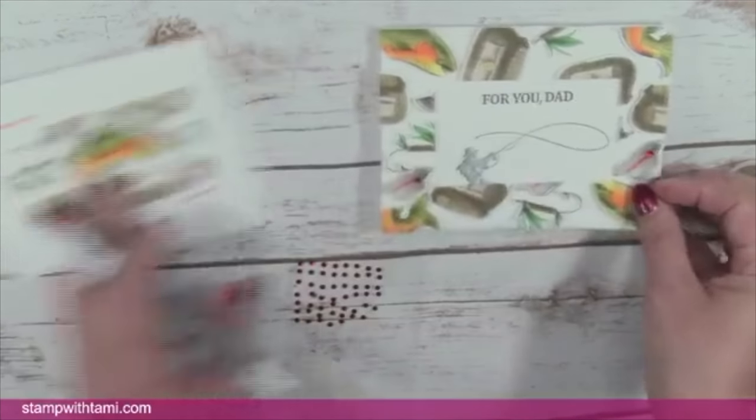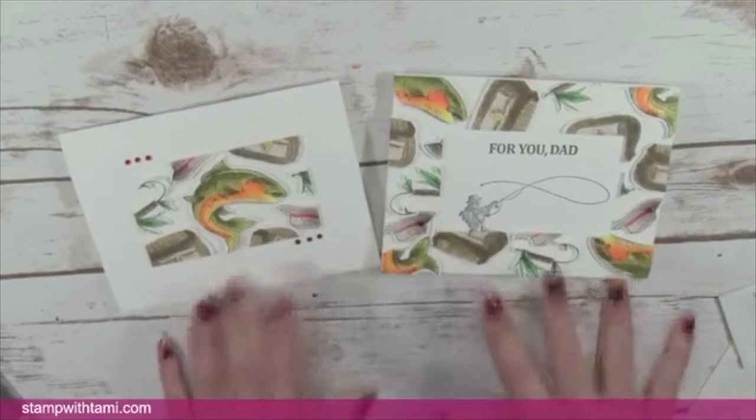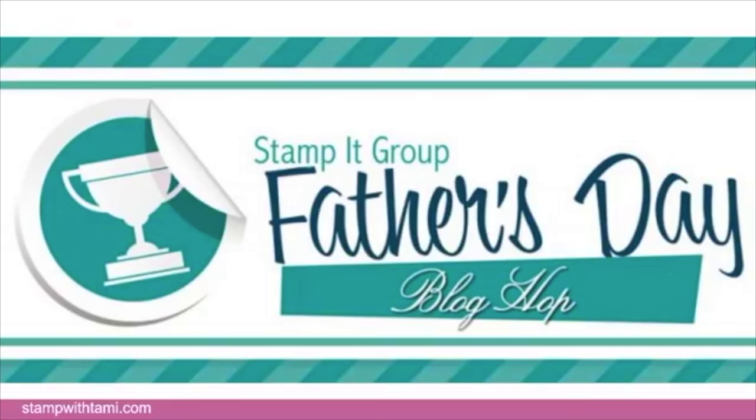Those are our cards and that is our class for today! Don't forget to download the free PDF on the resource page. If you tuned in late, this is my Stampin' Demonstrator Group's Father's Day blog hop — click on the resource page or go to StampWithTammy.com. Thanks so much everyone!